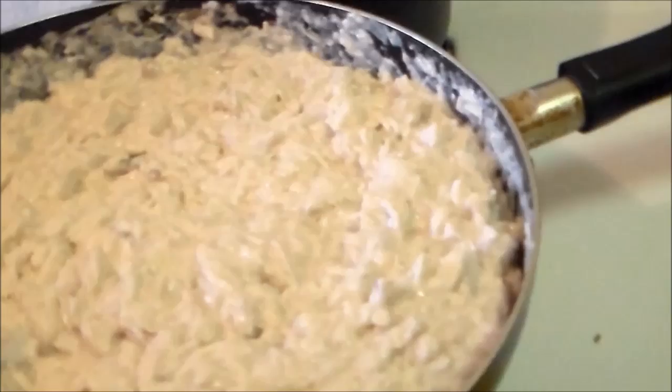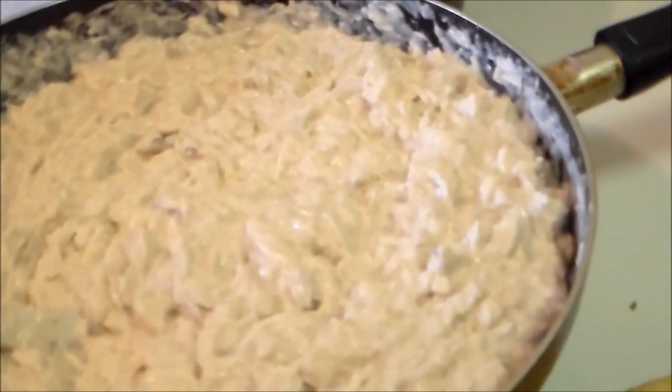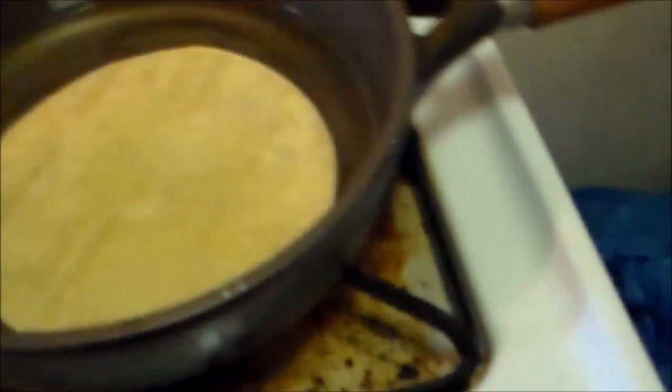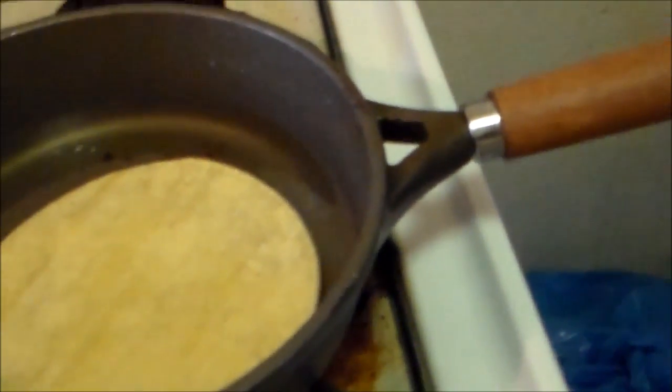Now while you're warming up your cream of mushroom soup and your chicken, you want to deep fry your tortilla. All you want to do is deep fry it flat — you don't want to make it like a taco, just flat.